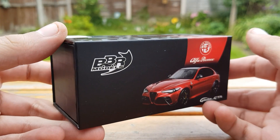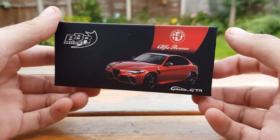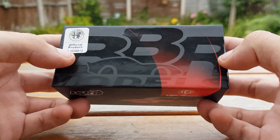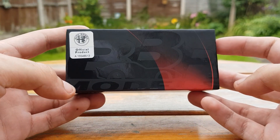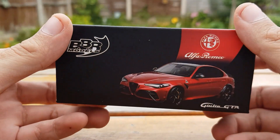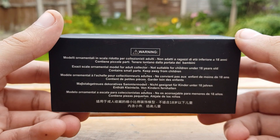Next up we've got the Alfa Romeo Giulia GTA. Now there are two versions of this — there is a GTA, which I've got, and the GTA M, which has the more aggressive kit and more aggressive styling. But still, this model is very highly detailed.